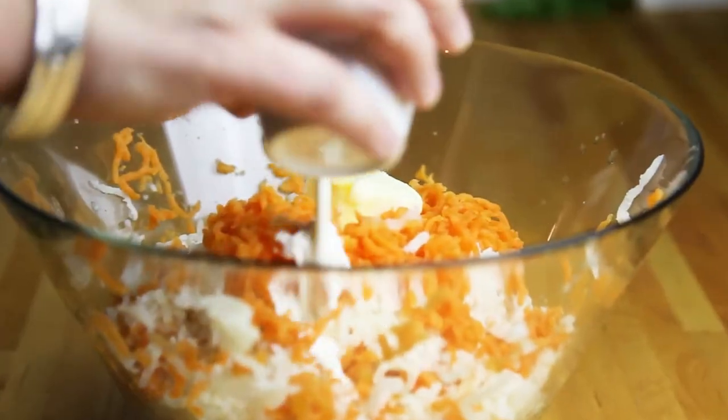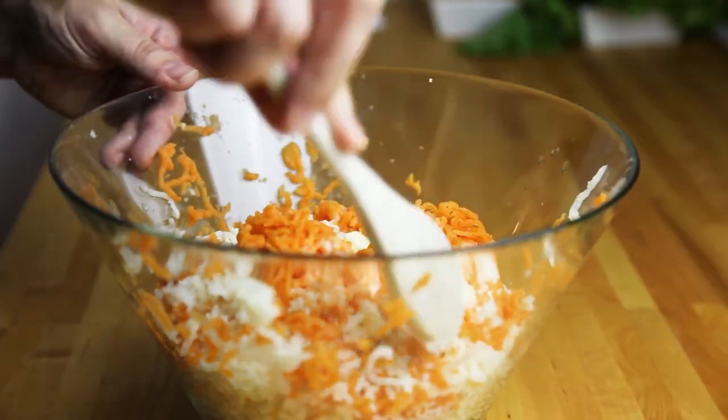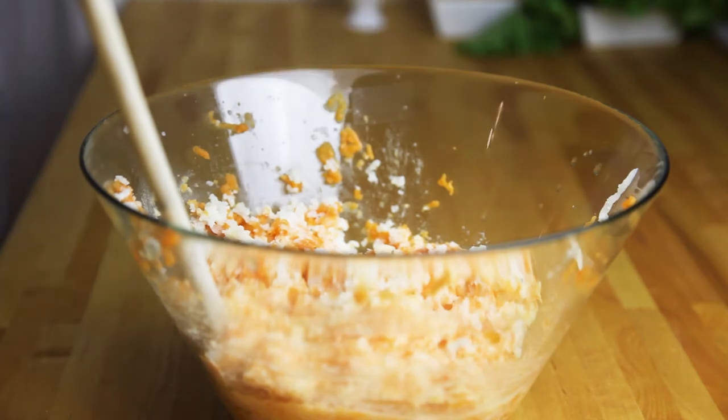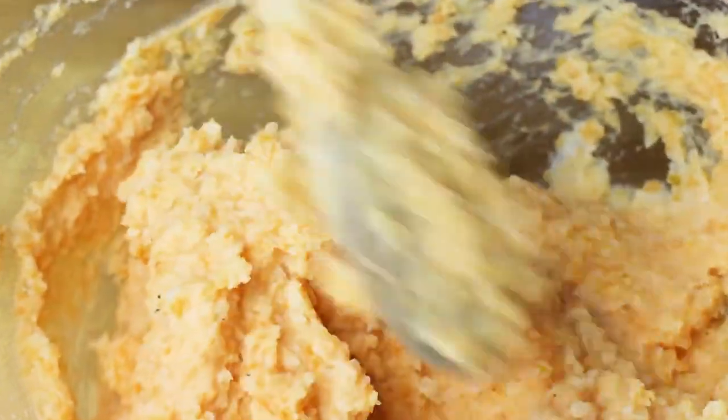Then we're adding our butter and heavy cream. I'm pushing the butter in so it starts melting while I'm adding salt, pepper, and nutmeg. Then I'm going to give it a good stir until it's all well combined and the potatoes are nice, yummy, and creamy — just like that.